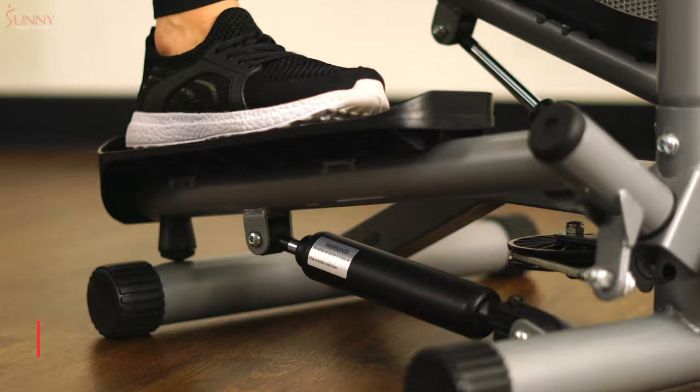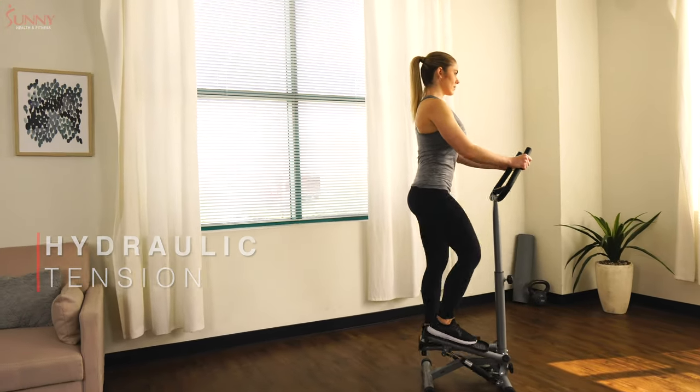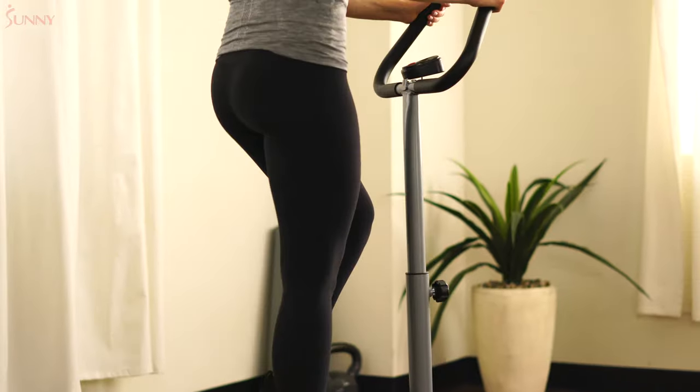Engage the hydraulic drive system as you resist your own body weight when you perform pivoting steps. Step up and down with side-to-side action to activate muscles in your glutes, calves, and thighs.